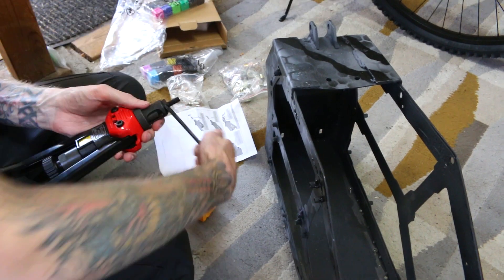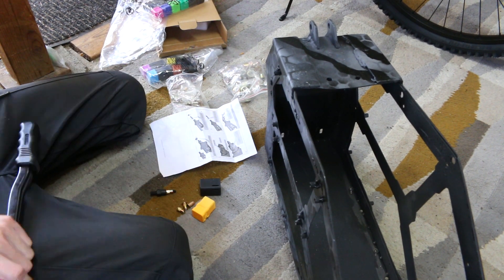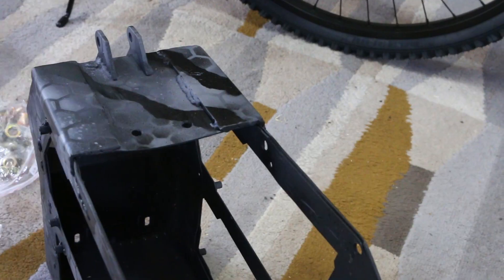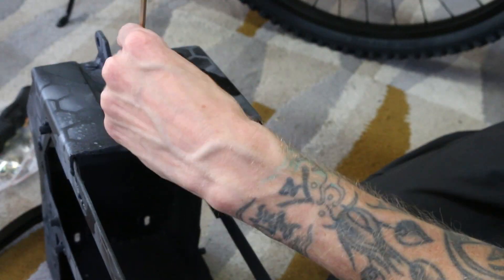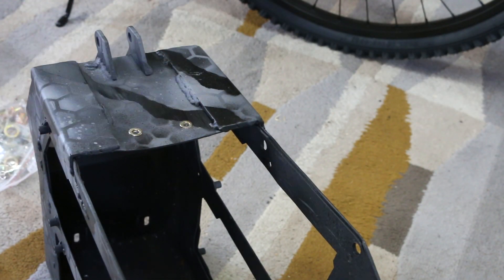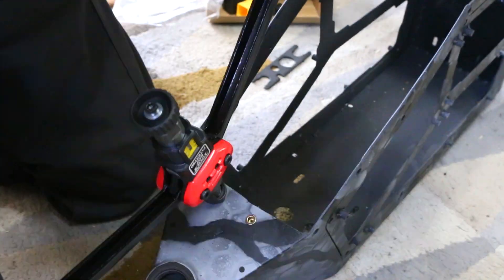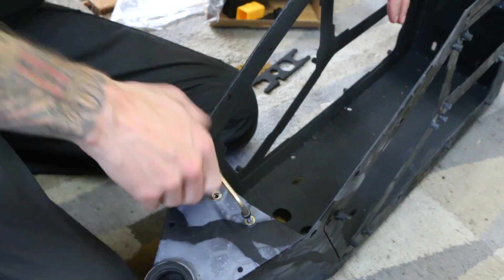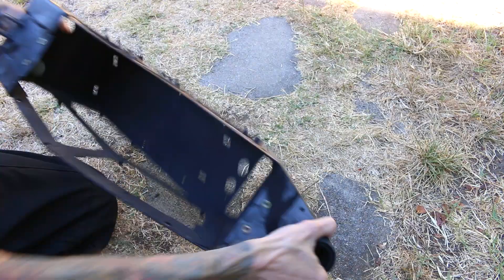Speaking of modifications, I recently purchased this rivnut tool and I have never used a riveter or anything like this, so I had to read the instructions and I still think I did it wrong. You can adjust the throw, and I must have made it too long or too short because it was actually damaging the threads inside. The first one was the worst. The rest of them I got a little bit better - I kept adjusting it and playing with it until it could finally go smoothly without messing up the threads at all. You're probably wondering what these holes are for, and I will tell you that later on when we're almost done with this project.